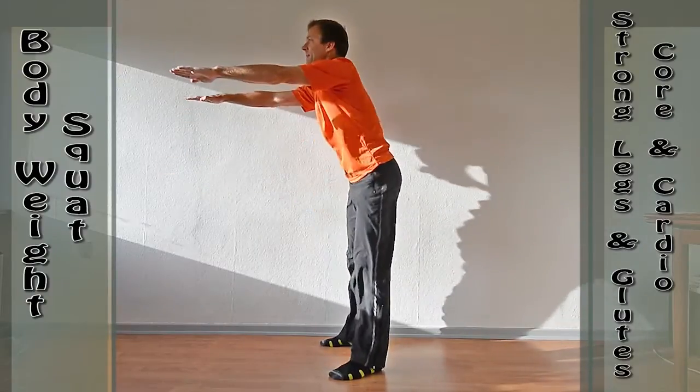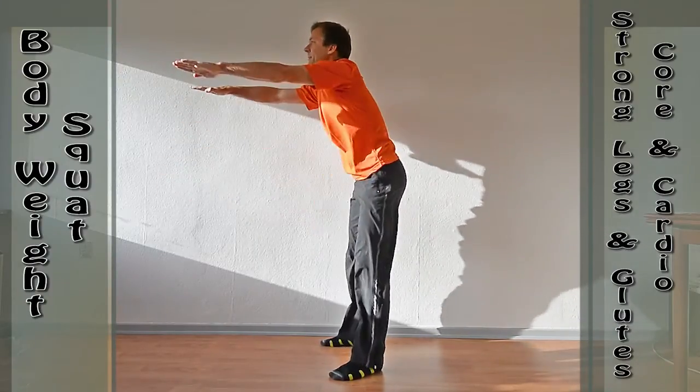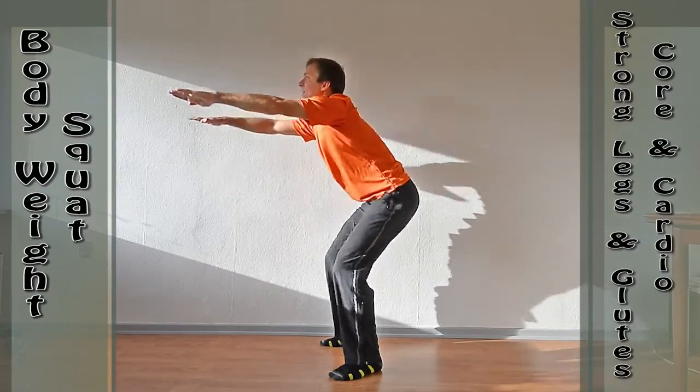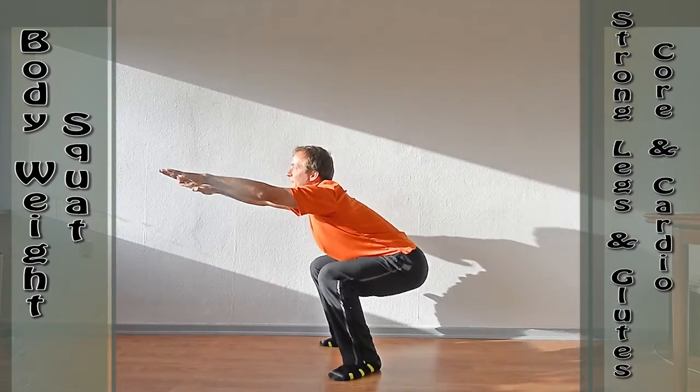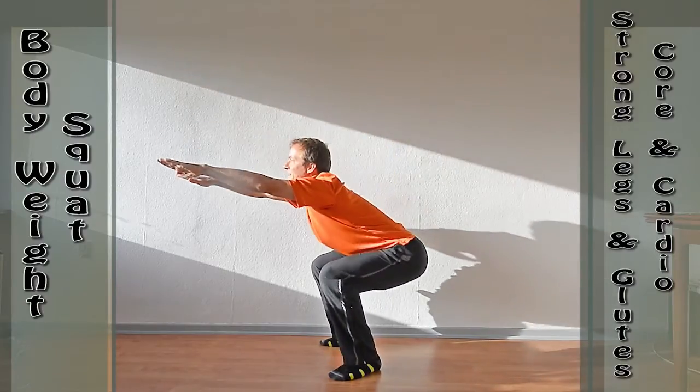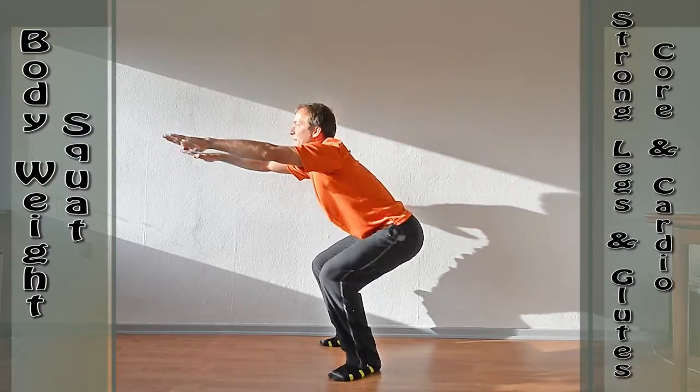Begin by placing your feet solidly on the ground, shoulders width apart and your toes pointing outward slightly. Make a deliberate movement outward with your butt as you bend the knees, making sure not to raise up onto the toes or lift the heels.